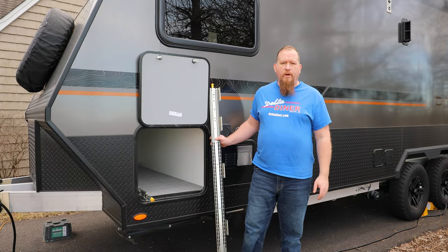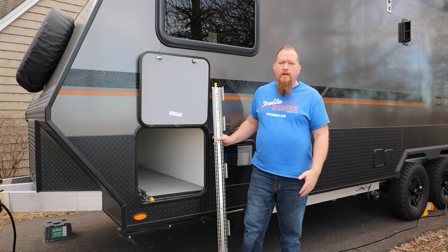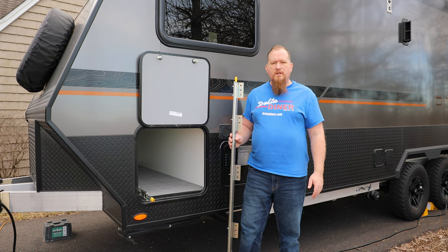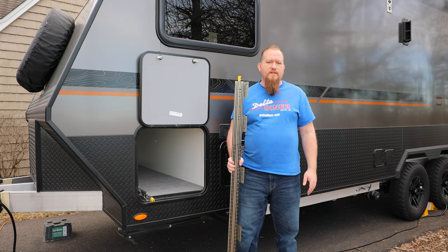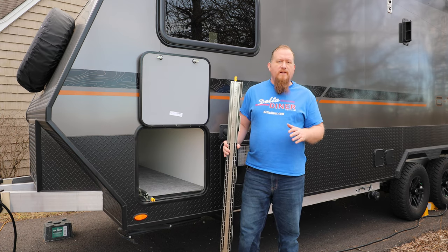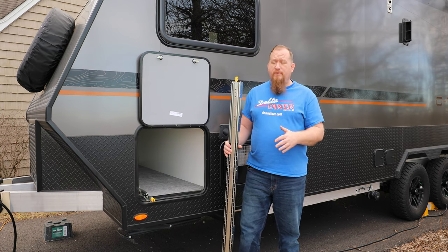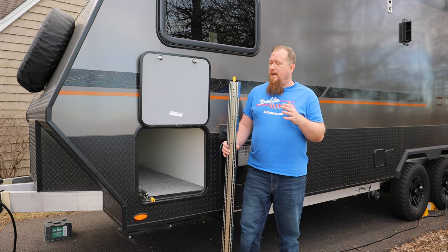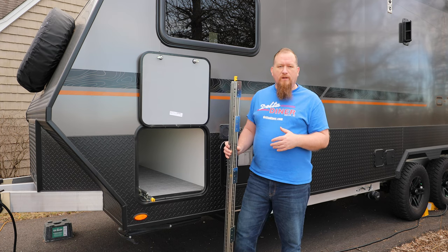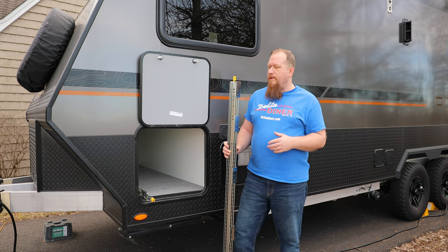Once you've measured the depth of your compartment, you want to find rails that cover most of that depth. We were at just over 73 inches, but the largest I could find were these 60-inch rails from Amazon, made by Vidania. This is not sponsored — I paid for everything myself — but I'll drop a link in the description so you can easily find something similar.